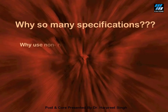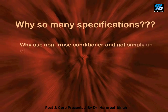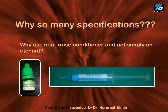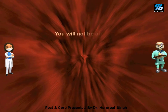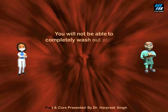Many practitioners ask: why use a non-rinse conditioner for conditioning of dentine in post space? Why not simply use an acid etchant already available in the dental clinic? The answer is simple: the etchant is very strong and must be used only for enamel.